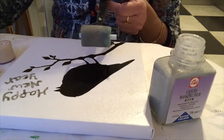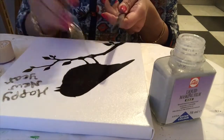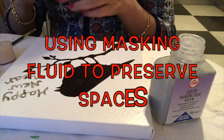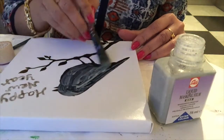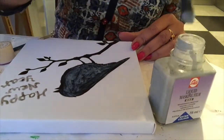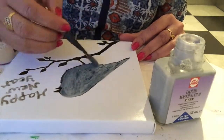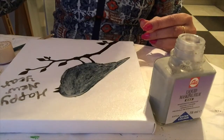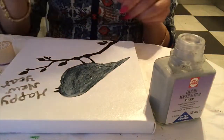When using masking fluid, always use old brushes. For stamping you can also use a rubber roller or foam brush. In between, you can clean your brush in soap and water. After using the brush, dip it in water so the hairs don't clog with masking fluid and ruin the brush. Now I will take a thin brush.